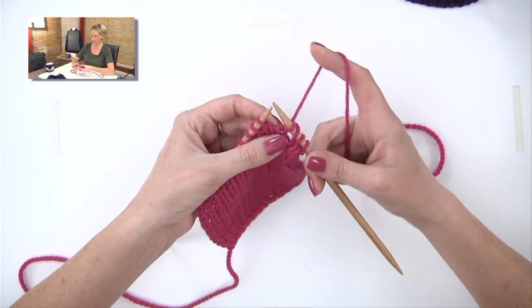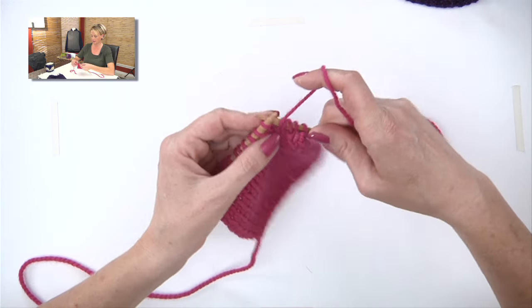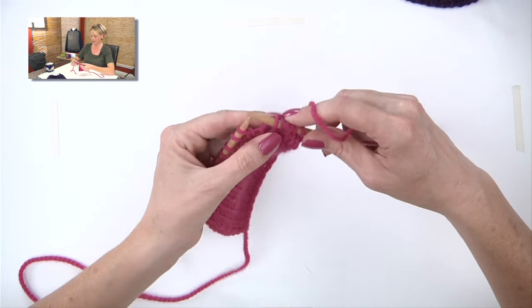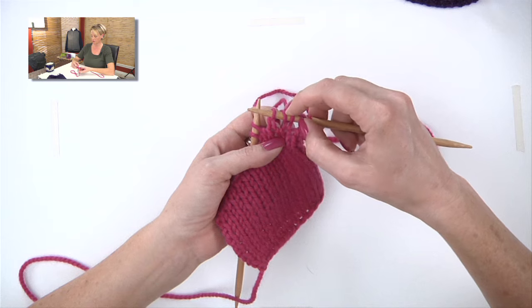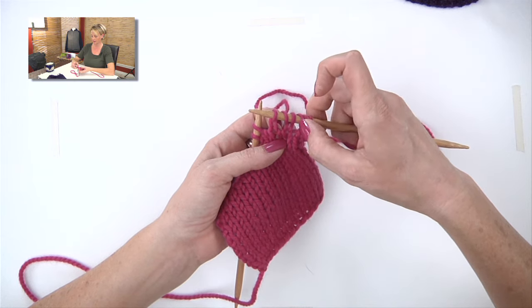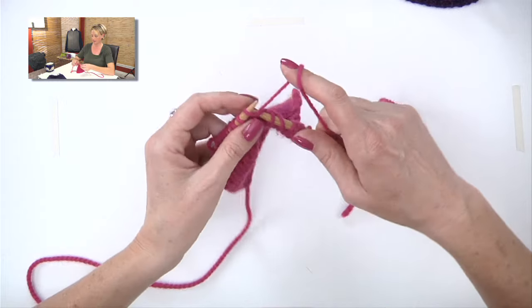Let me show you again. The yarn's in the back because I'm knitting — I'm going to pull it forward between the two needles and knit another stitch. And I just have this extra loop on the needle. I'm going to treat this extra loop as a stitch when I come back the other direction, and that is what will create the increase.